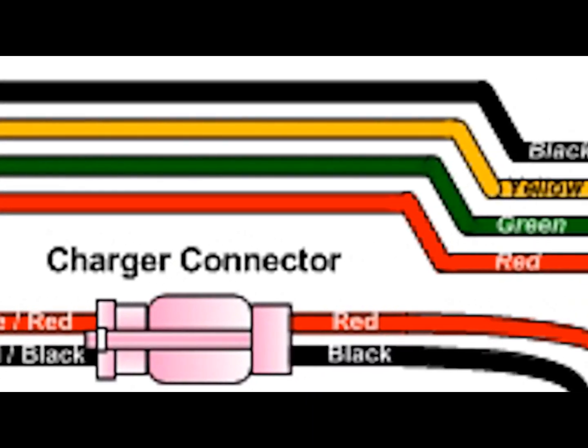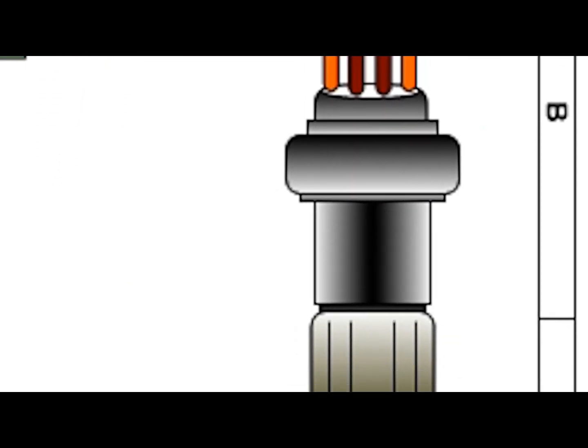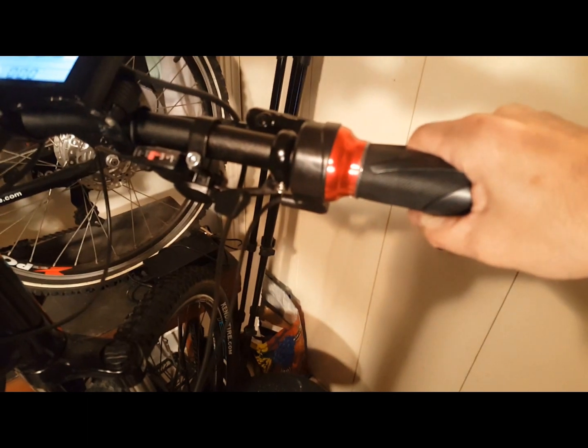It takes input from the throttle to determine how much power output needs to be generated. Twisting the throttle varies the strength and polarity of the magnetic field adjacent to the sensor, which sends a corresponding voltage of between 0.8 volts and 4.5 volts to the controller.